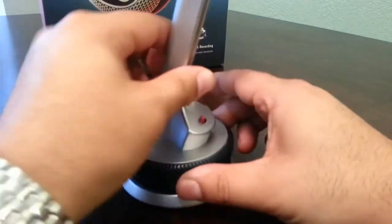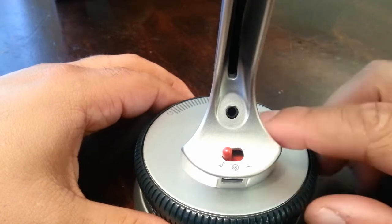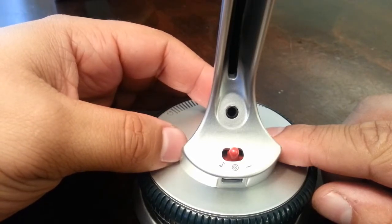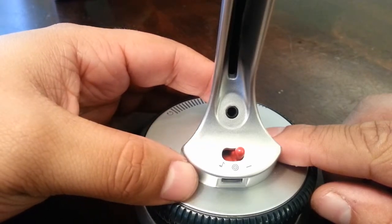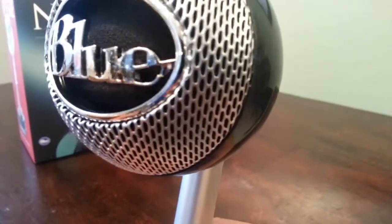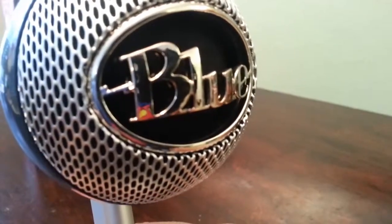Looking at the back, there are the different functions: music mode, voice mode — which is what you're hearing right now — and the raw footage mode, which picks up audio as raw as possible with no adjustments. And if you look, there's a built-in pop filter right there. It's a really sleek-looking microphone.